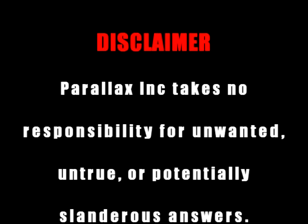Parallax Incorporated takes no responsibility for unwanted, untrue, or potentially slanderous answers. This project is intended strictly for entertainment purposes.